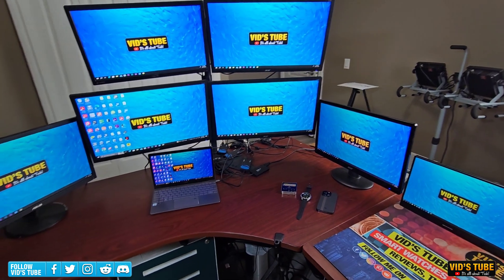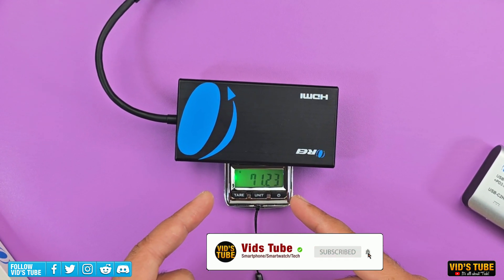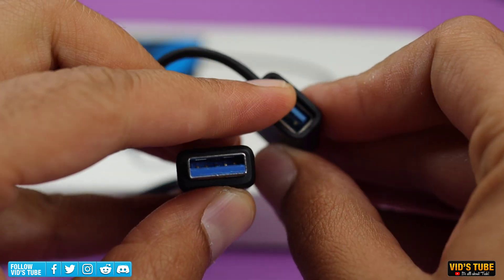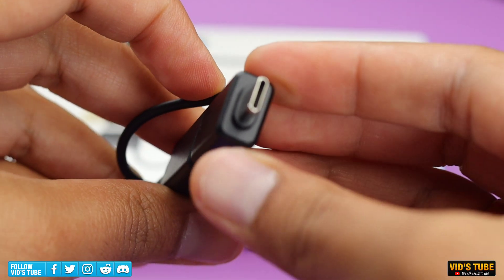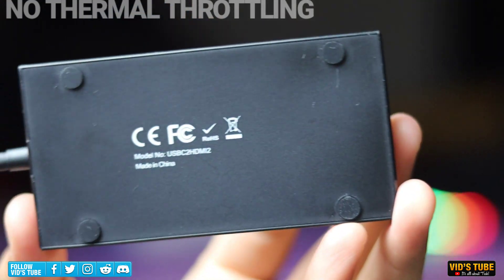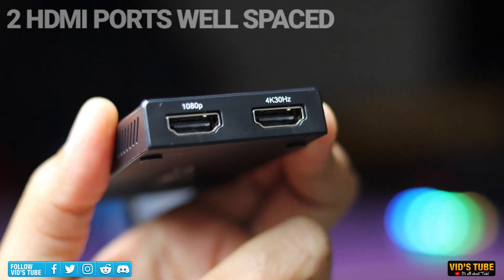This device is quite small and pocketable — just 2 by 4 by 0.5 inches in dimension and fairly lightweight. The cable is quite short but sufficient, and it has an OTG USB Type-A to Type-C connector attached to the cord, which is really helpful. If your laptop has just a Type-C port you can use this connector, and if not, the regular Type-A port will do the job. There are side vents for heat dissipation, and there are two HDMI female ports — sufficiently spaced but I wish they were a little wider.